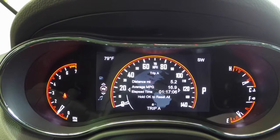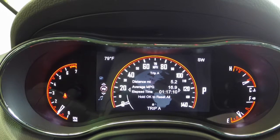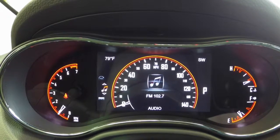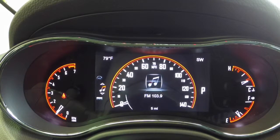We have two trips — trip meters, Trip A and Trip B. Your audio will basically just display what's being shown on your radio.